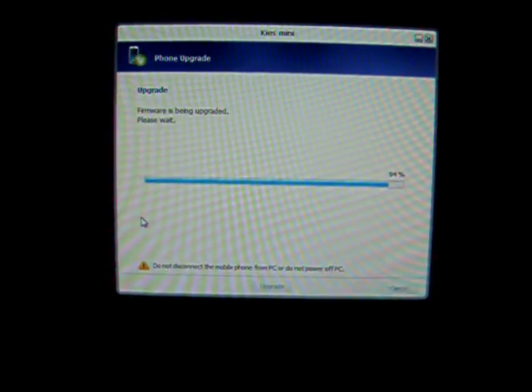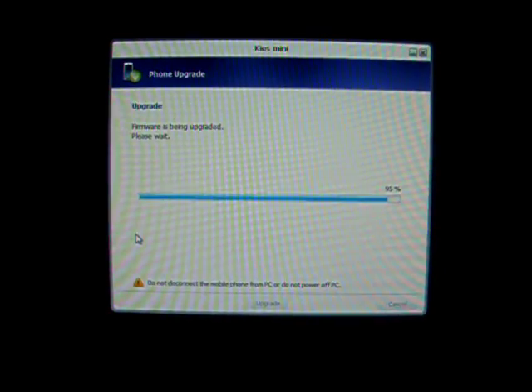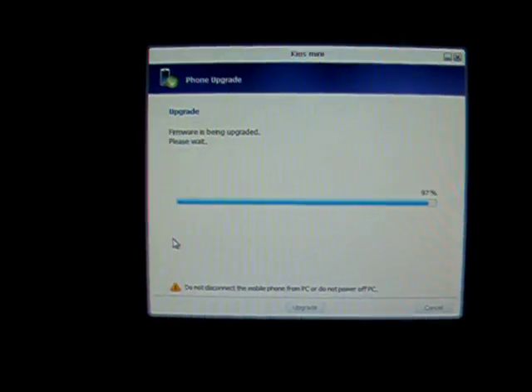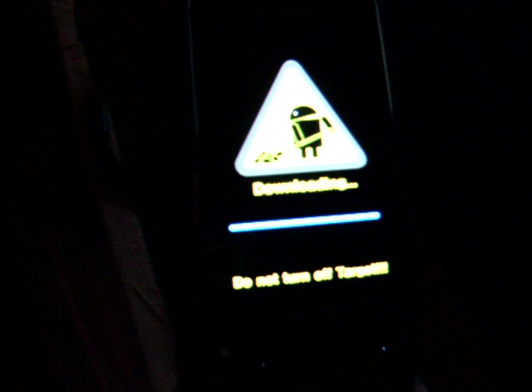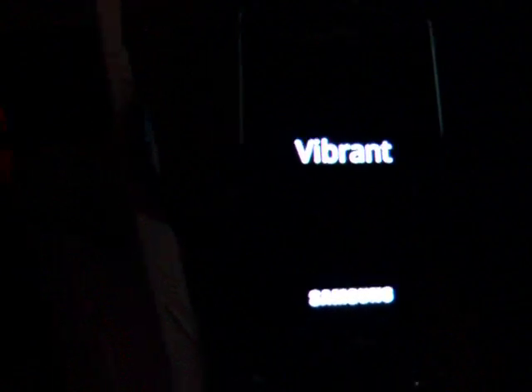Hey YouTubers, we're back to video upgrading the T-Mobile Vibrant. It's kind of the mystery install — I don't know if it's installing Android 2.2 or not, but this firmware upgrade.